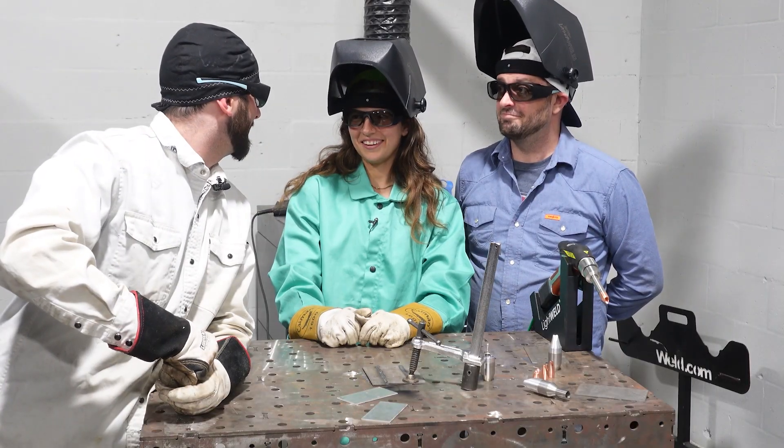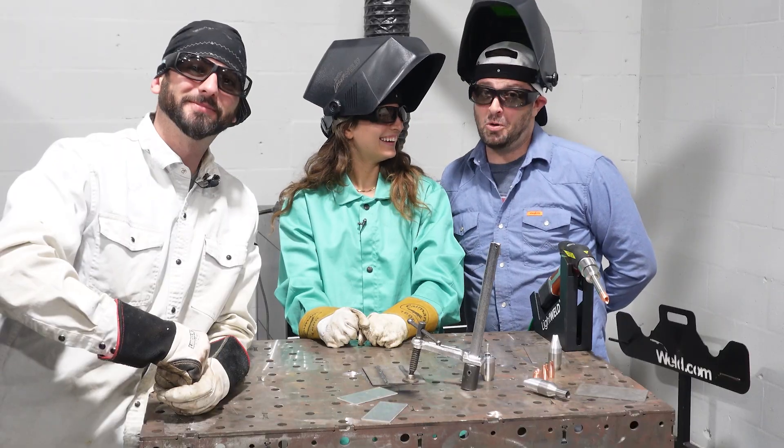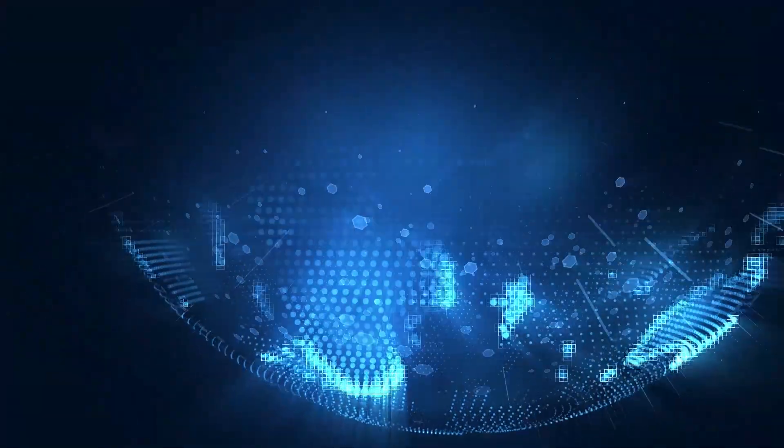Did you like laser welding today? Golly gee Buzz, this was a great time. If you want to see more about laser welding, check out this video right here. We'll see you guys on the next one.